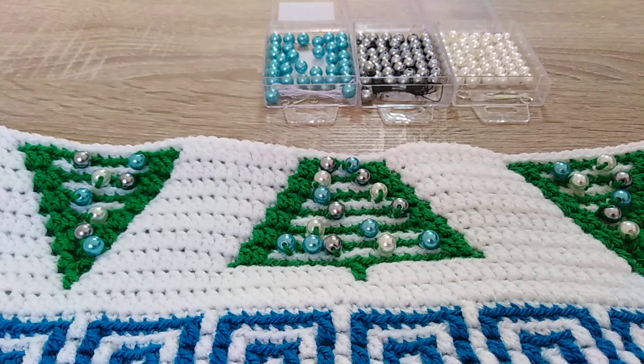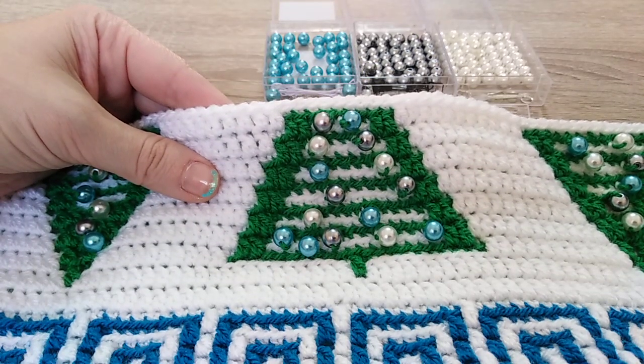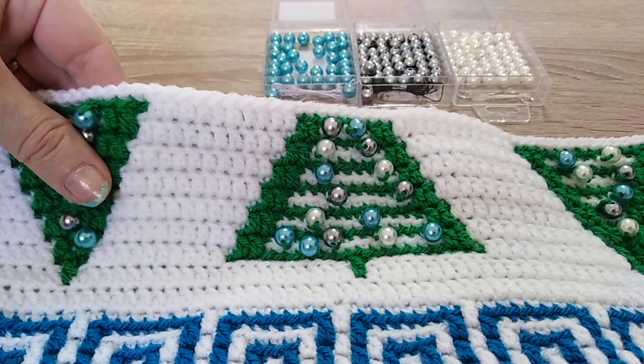Hello everyone! In this short video tutorial I want to show you how I add beads into my mosaic crochet. Here I am decorating Christmas trees. This is our Christmas ball pattern that I am working on now.